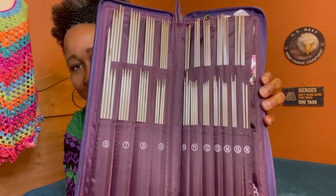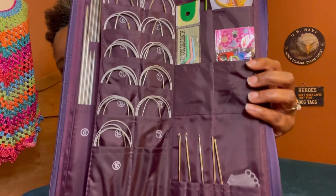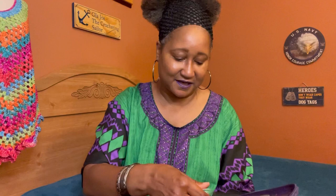Look at these needles — they're all numbered. There is also another section right here. You have your DPNs, you have your circulars, and this kit is absolutely gorgeous.